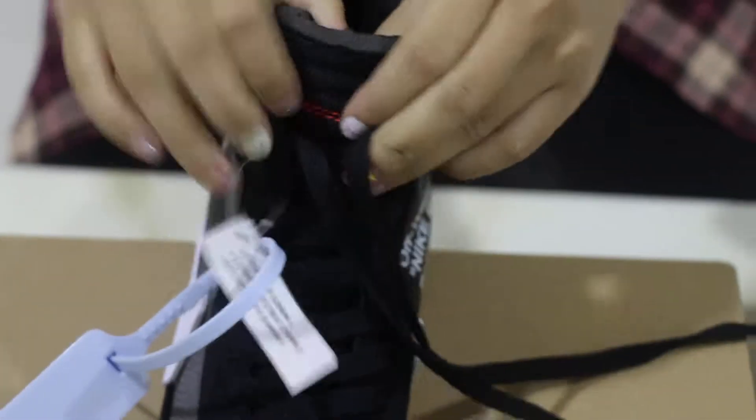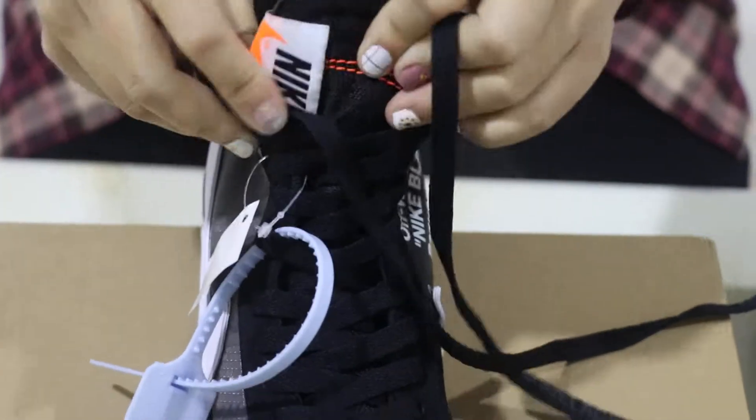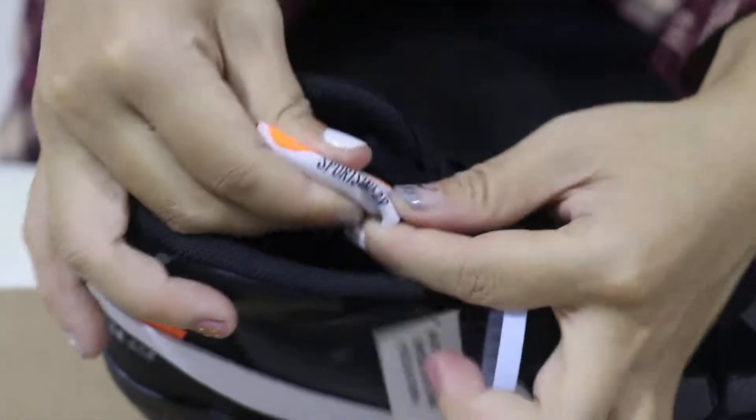Now let me show you guys the shoe tongue. The tongue is set with Nike and the Swoosh logo here. And this part says 'sportswear.'